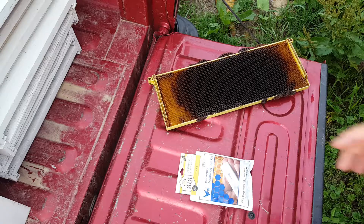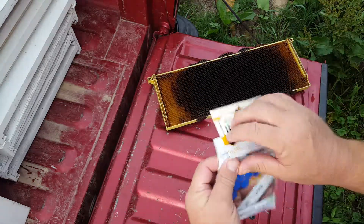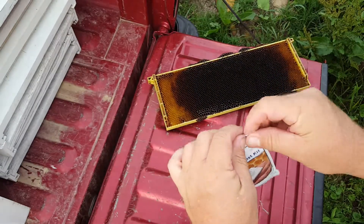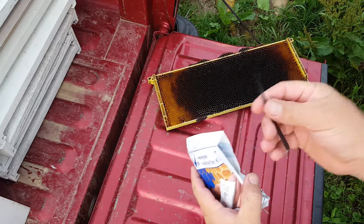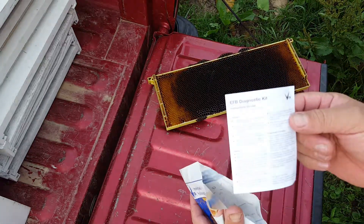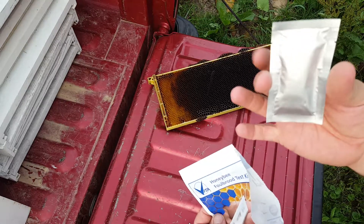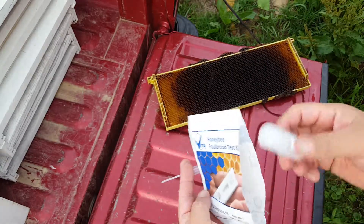What we're gonna look at here is the European fowl brood test kit, same as the American fowl brood test kit. Take off that tag — this one's out of date, so who knows if we'll get a good test or not. Rip off the side there. This goes in the cells over here. Here's your directions — make sure you read them, they're in different languages. Make sure you know what you're doing; don't rely on just this video.